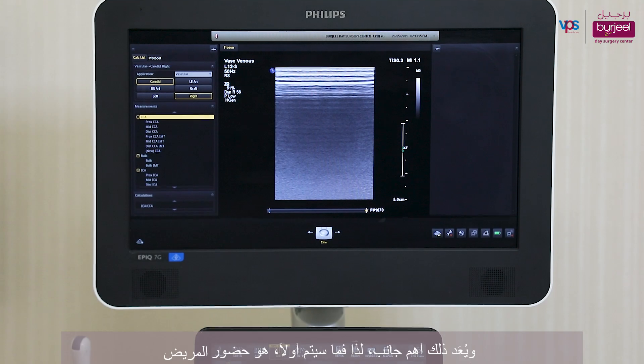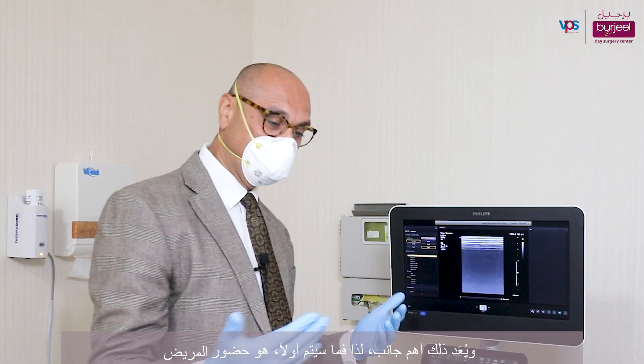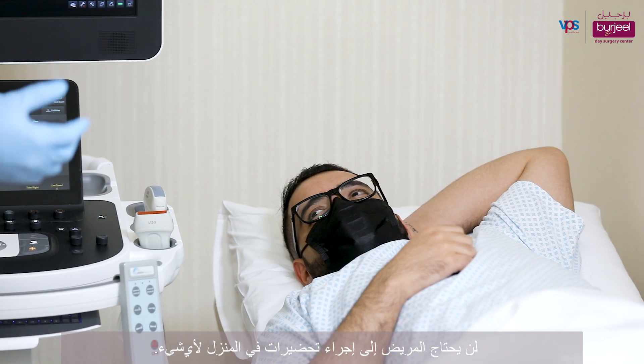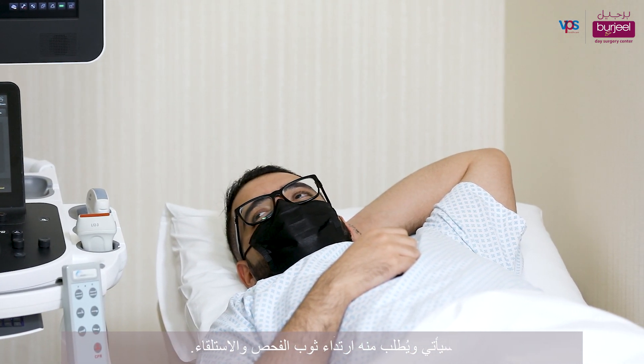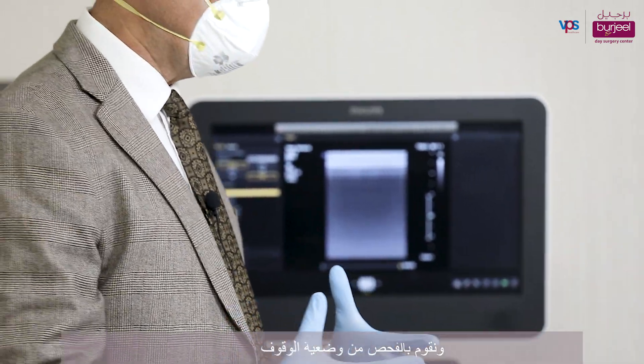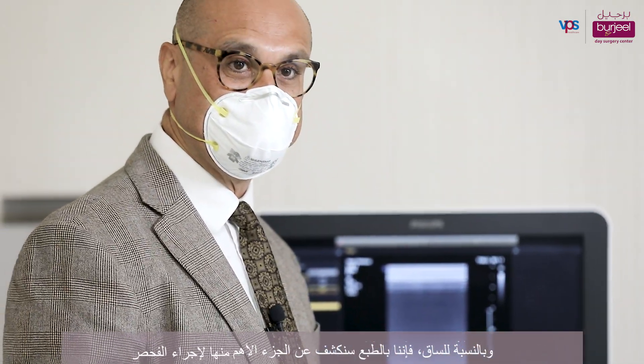This is perhaps the most important aspect. The patient would come in and would not require any preparation to be done at home. They would come in, we would ask them to change into a gown, lie down, or if it's a venous study, we would have them stand up and then do the test in a standing position.